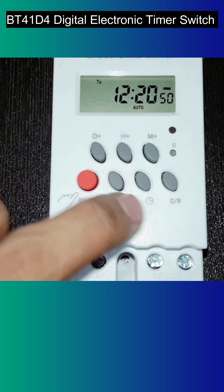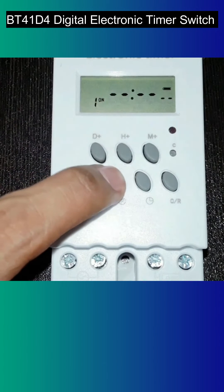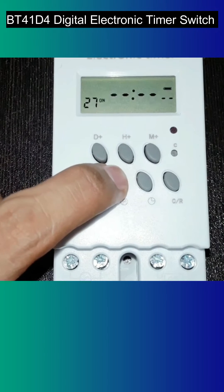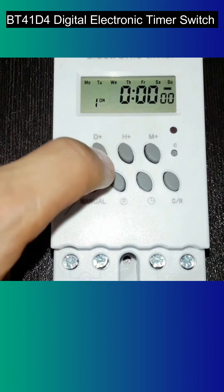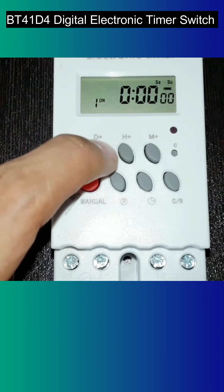We need AUTO mode. Then press the P button and you will get time slots for ON and OFF. You can set up to 30 ON and 30 OFF programs — 1ON/1OFF, 2ON/2OFF, and so on. Let's set it in 1ON: select the day, hours, and minutes at which you want to turn on your device. I'm setting it at 12:30.